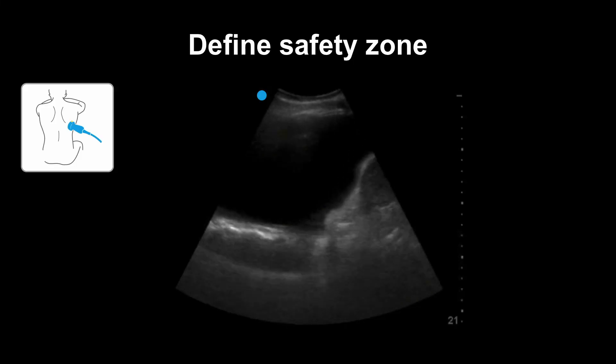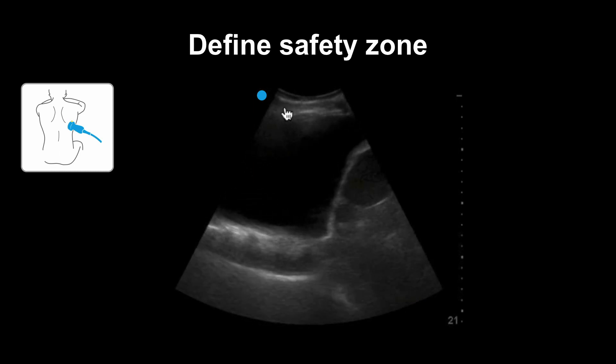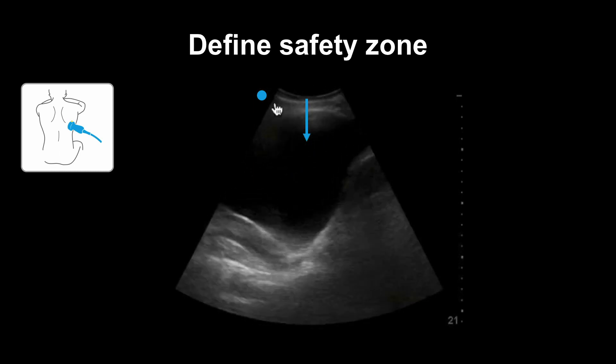You can use ultrasound to define your safety zone. You can measure the distance from the entry of the skin into the pocket of fluid, and know how far you can go without hitting critical structures.